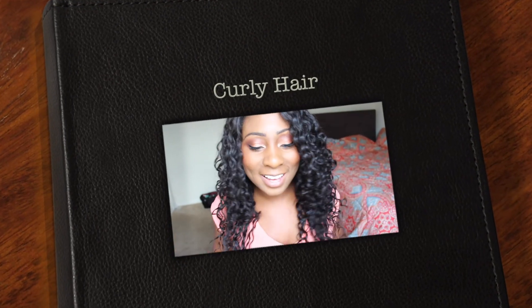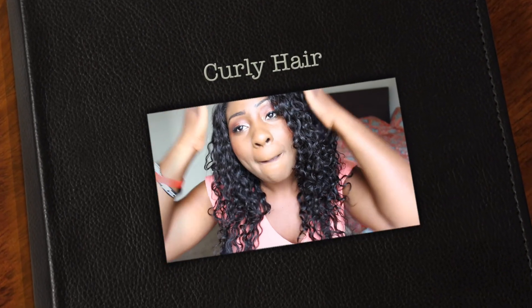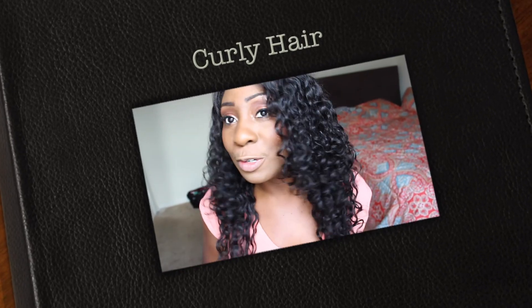Hey guys, welcome back! Today I am back to talk about my hair — what else is new, right? Before I do so, make sure you click the subscribe button so you don't miss any videos — it doesn't cost you anything. Also hit the little bell button which tells you when I have a video popping out, because clearly YouTube doesn't want to notify anyone.